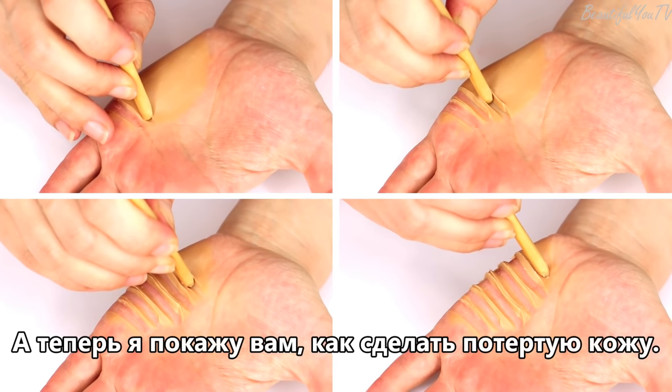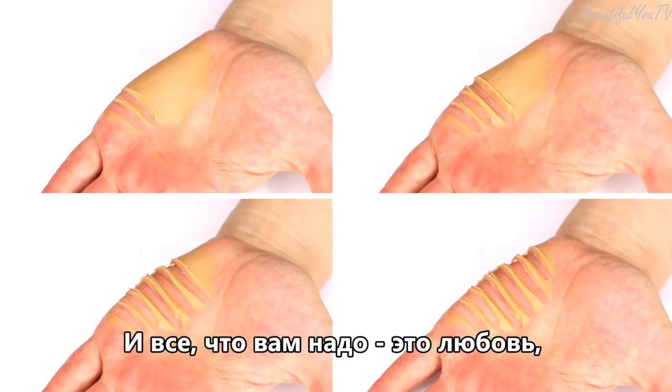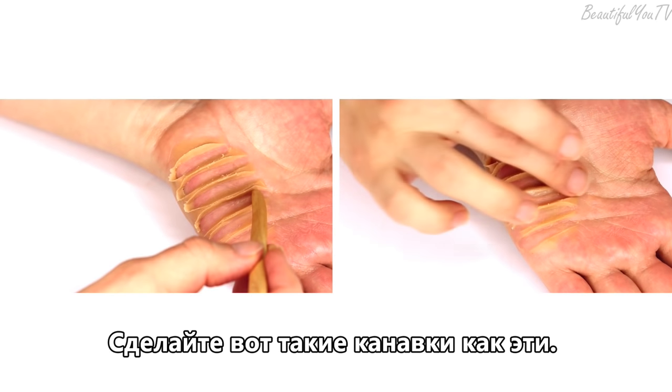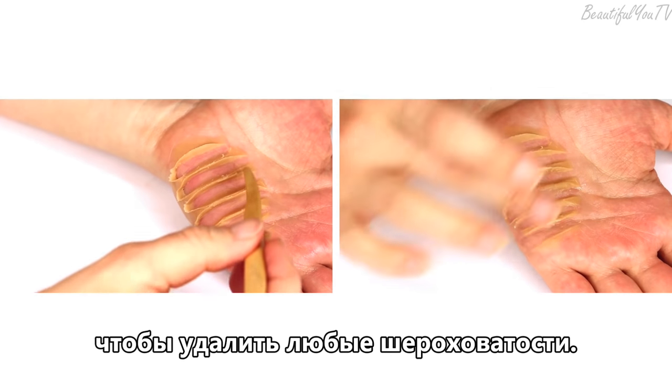Now I will show you how to make your skin look round, and all you need is your carving tool. Just carve the little channels like so, and also apply some Vaseline on top to eliminate any imperfections.